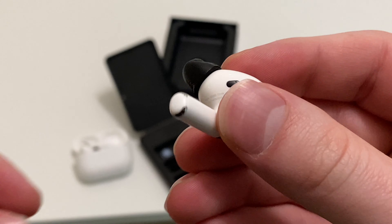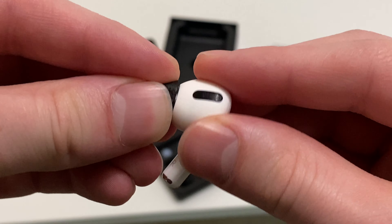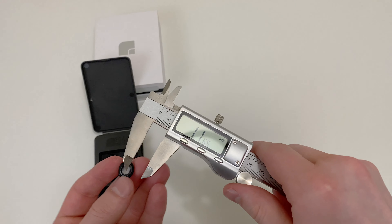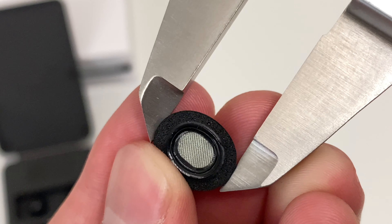As you can hear, they do have a satisfying click when installed, and there are no issues with the foam wiggling around or coming off.